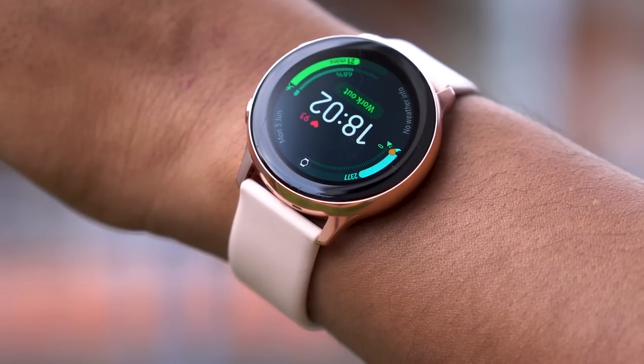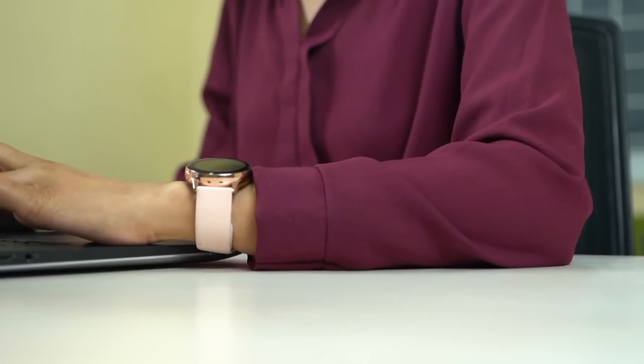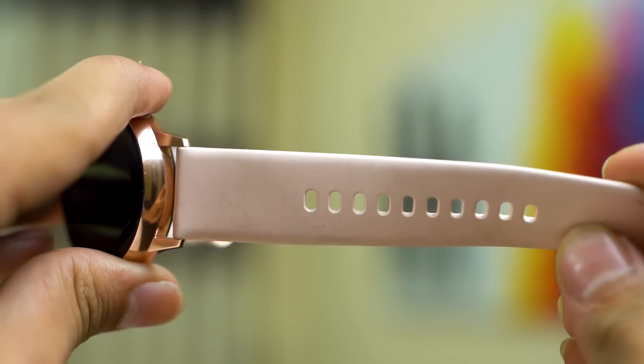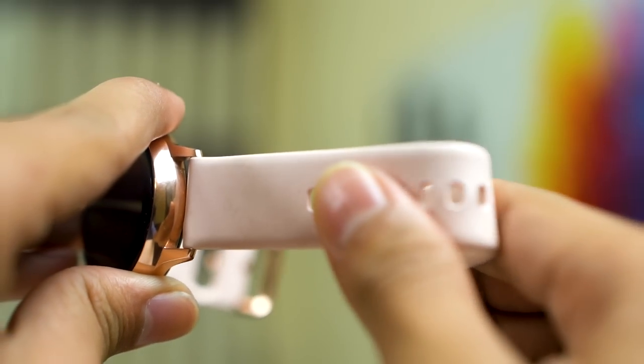Let's talk about the build quality first. And to be honest, it's top-notch, even for something that weighs like 25 grams. It's also really comfortable — you can't even feel it on your wrists. Whether you're sleeping or working out, it's easy to forget that you're wearing one. The silicone bands are very comfortable and they are interchangeable as well, so if you don't like this color, you can swap it out.